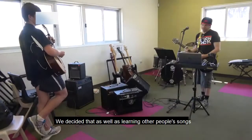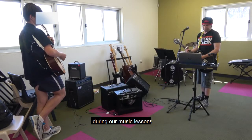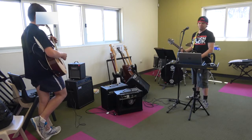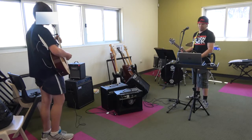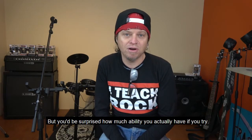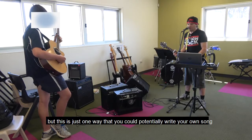We decided that as well as learning other people's songs during our music lessons, we would also write a song of our very own. A lot of people think it's really hard to write a song of your own, but you'd be surprised how much ability you actually have if you try. I'll explain how we wrote our song, but this is just one way that you can potentially write your own song.